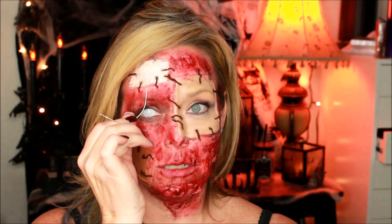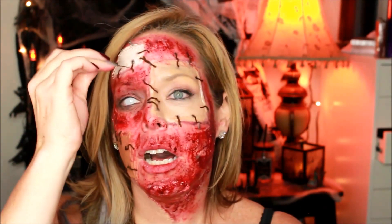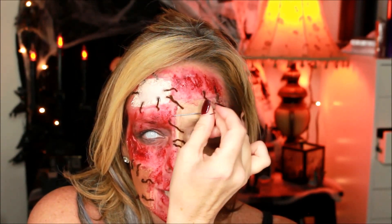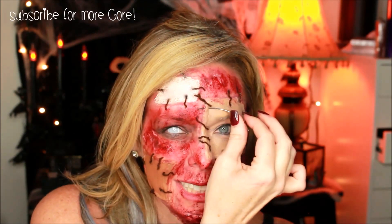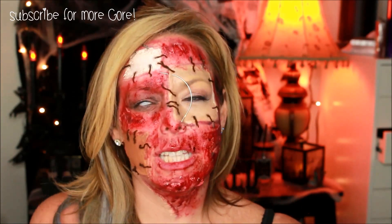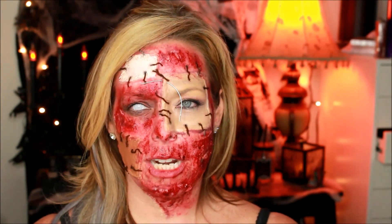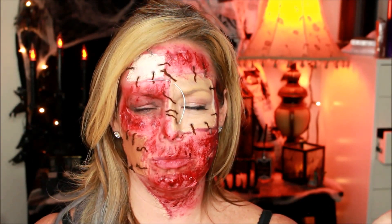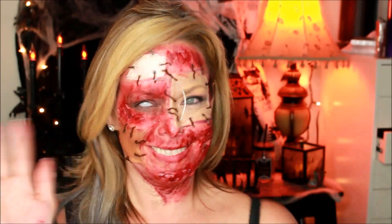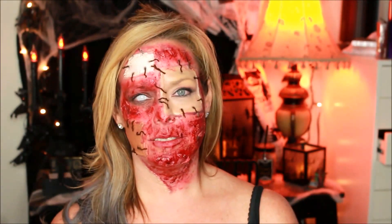Now it's time to sew some more skin. Let's see if I can get it. Oh, that hurts. Now I gotta redo it — I forgot the thread. Okay, let's get started.